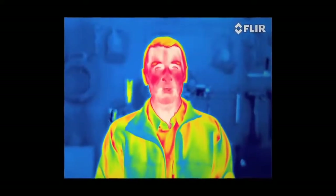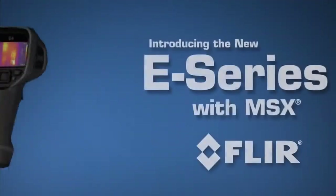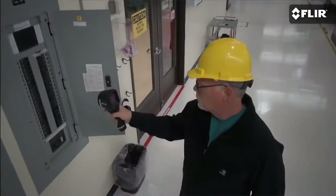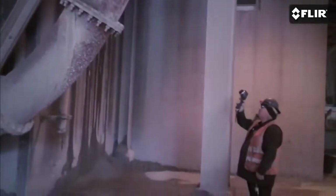Your vision is about to go thermal. FLIR MSX Thermal. Are you an electrical contractor, predictive maintenance specialist, or utility worker with a thermal imaging camera like these guys?